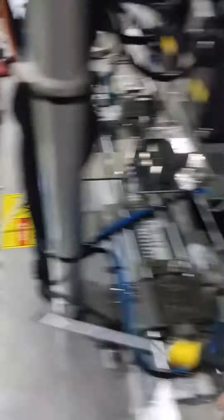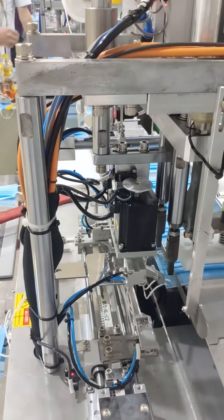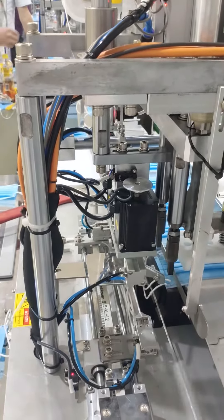The third way is to loosen the screw on the top to adjust the position of the mold. If it's too short, move it in this direction — just a little bit. Remember, you don't need to do all three actions; just do one of them and it will solve the problem.